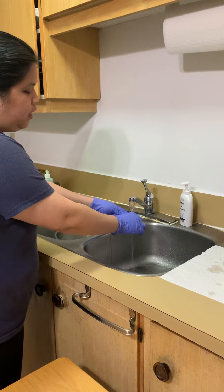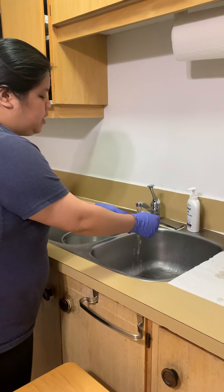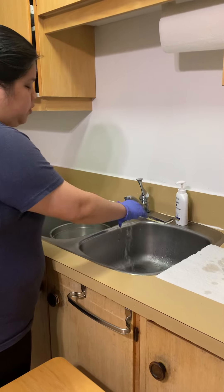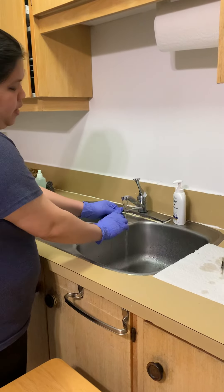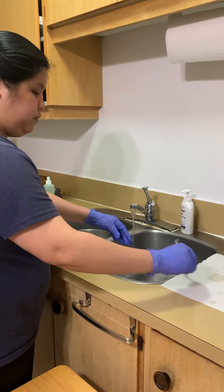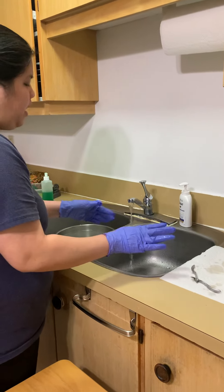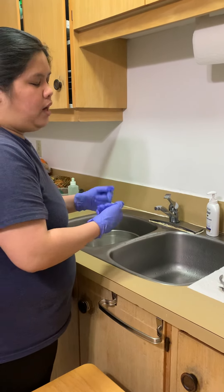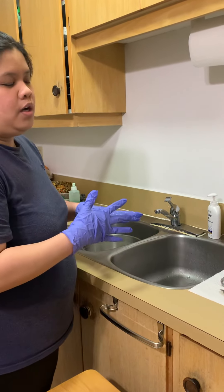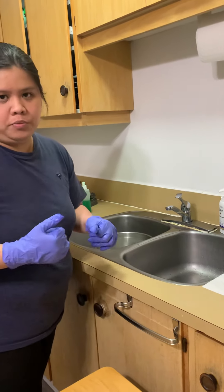Make sure that the mosquito clamps are open to allow the air to completely dry every part of the instrument. We'll just leave it there to dry. For the next video, I'm going to show you how to properly wrap it for the sterilization process.